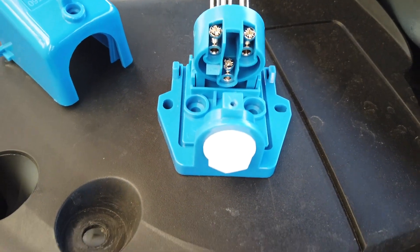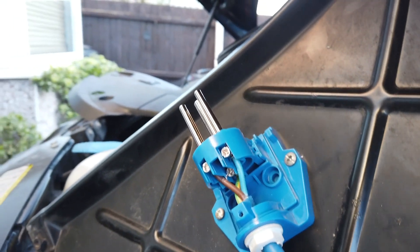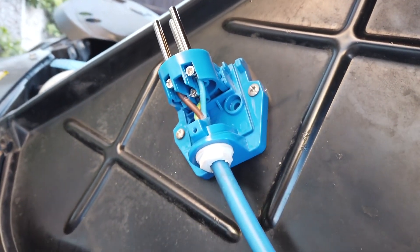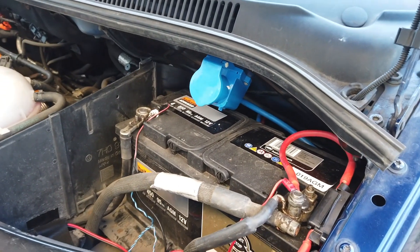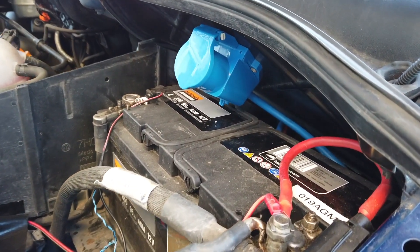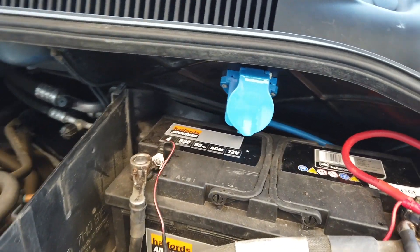The connector does have the live, neutral and earth clearly marked out, so make sure you follow this and wire it up correctly. Once wired up, attach it to the bulkhead so it is securely in place.